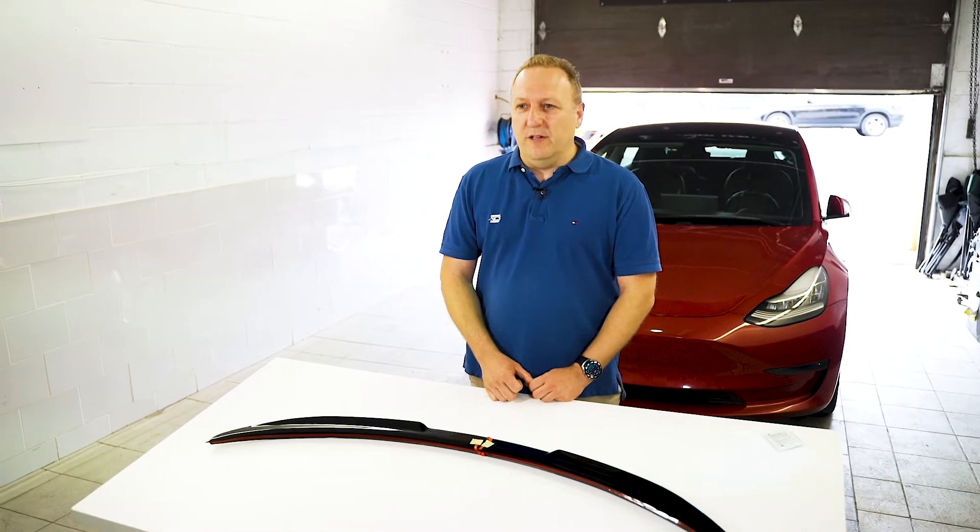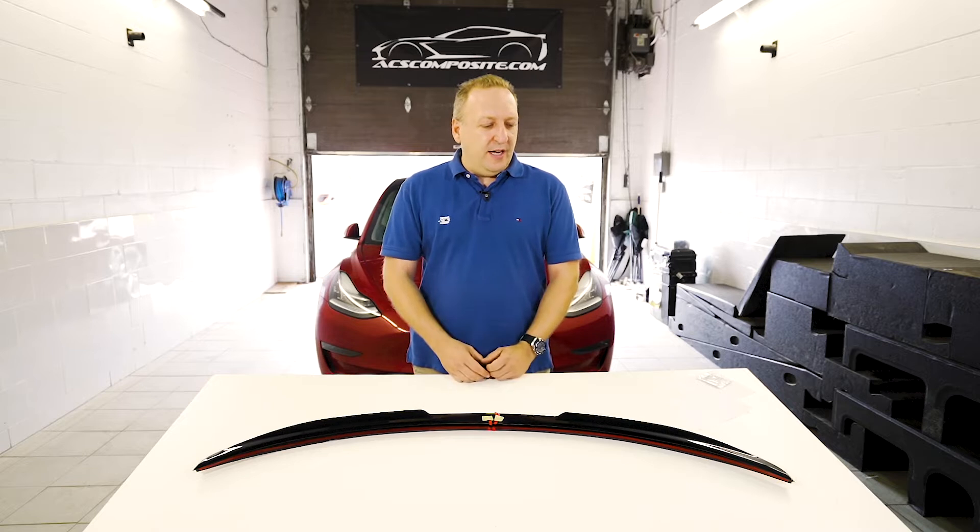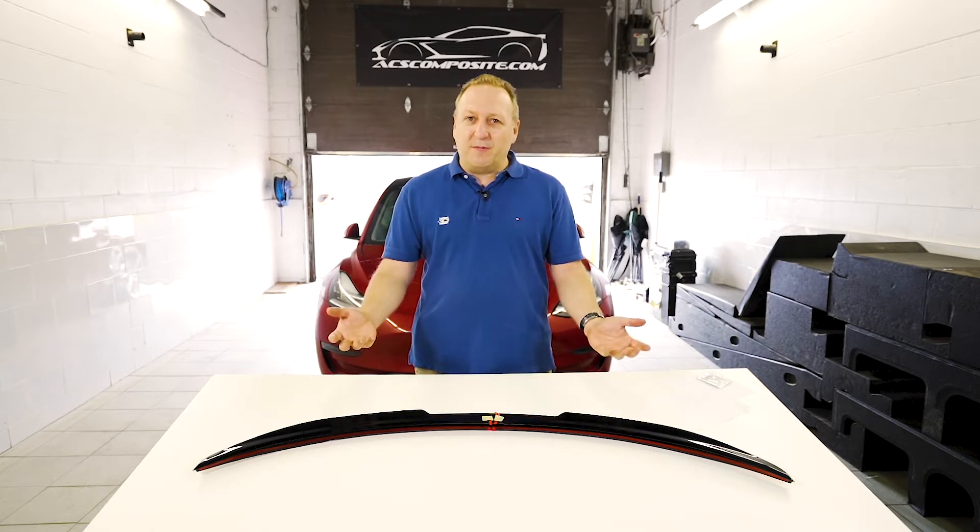Behind me I have my personal Model 3. This is my daily driver and really a car that's blown me away. I've done over 50,000 miles with it and I've learned all the quirks, and finally we decided to make some components for it.